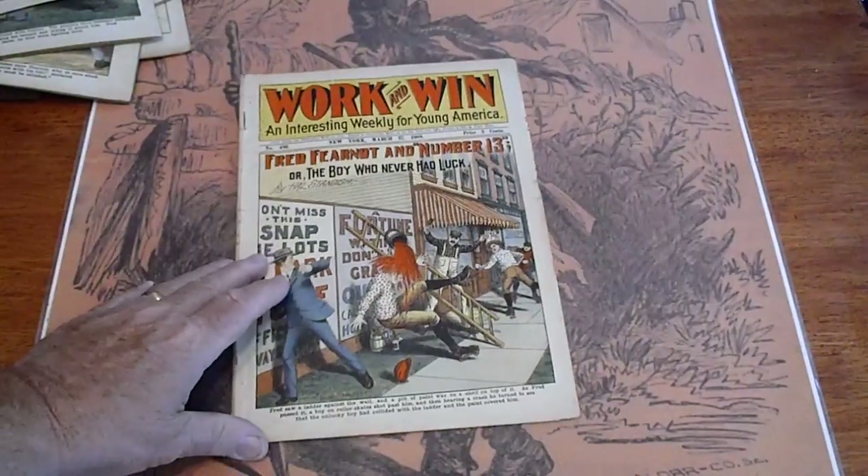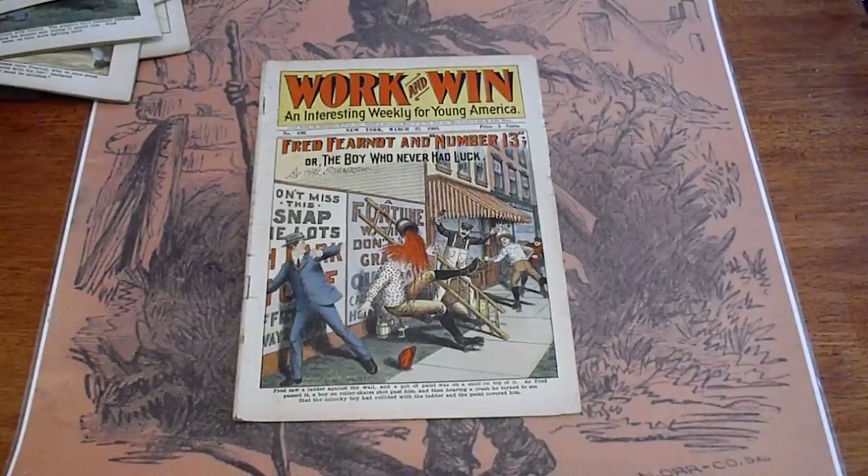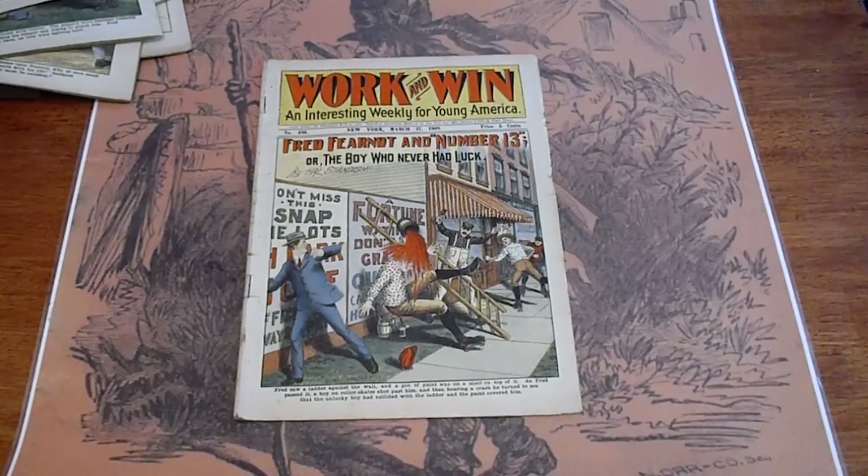These are going to be listed on our eBay site, Dime Novel Hunter. We also have a website, www.dimenovelhunter.com. We have some older items there, but for the most part we're putting everything out on eBay. If you have any questions, ask. Have a good day, bye bye.